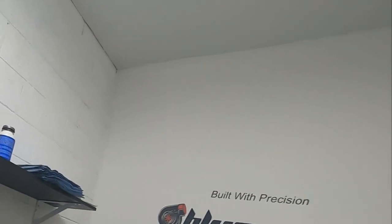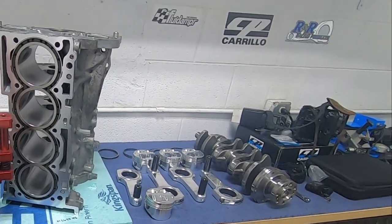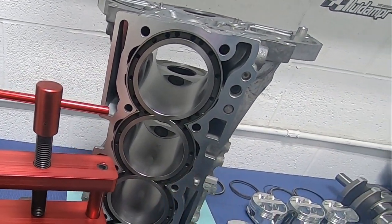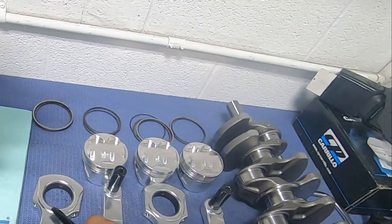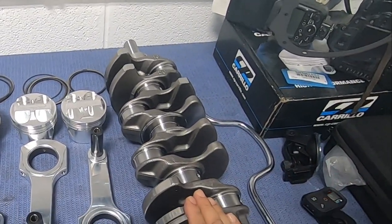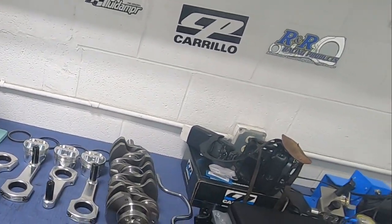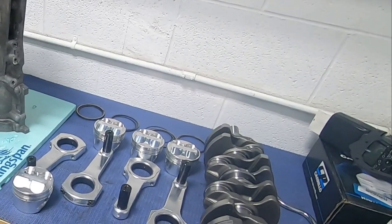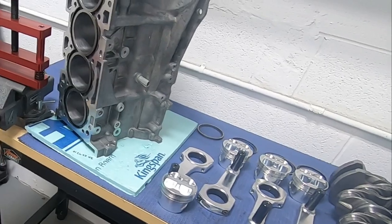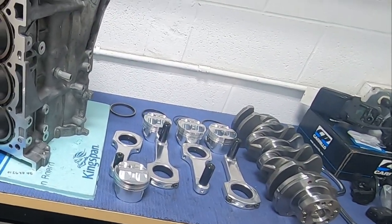Let me show you what else we're working on at Blueprint. Remember that Evo X motor I used to compare? We actually got everything ready to assemble — it's a Darton sleeved block, step deck, with aluminum rods, high compression pistons, and a stock crank. There are variants to this that we'll cover in a different video. We're trying to push just over 1,000 horsepower. The owner wants to race it on the street, which is crazy, but it's going to be an awesome project. Stay tuned.